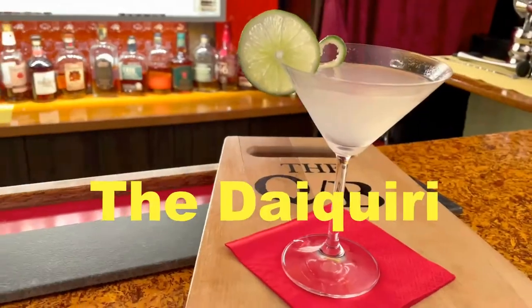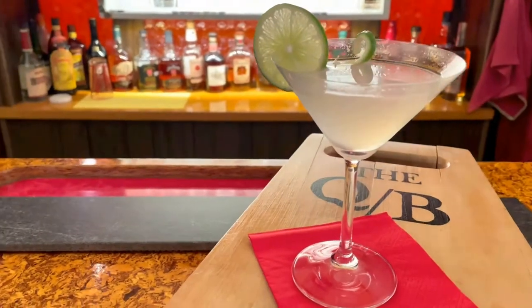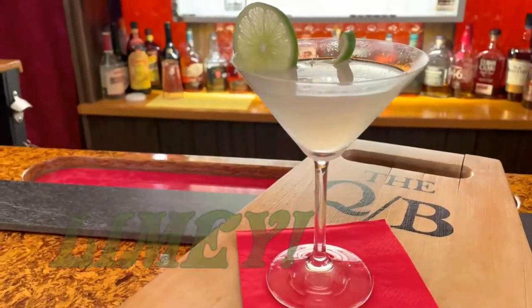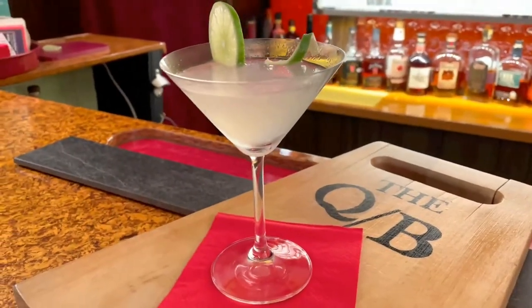On today's show, the daiquiri — a classic drink from the Spanish-American War. It's limey, it's rummy, and it's oh so yummy. Coming up on The Quarantine Bartender.